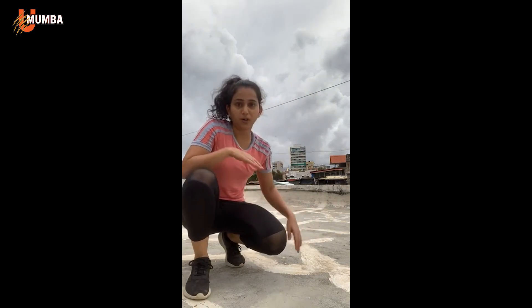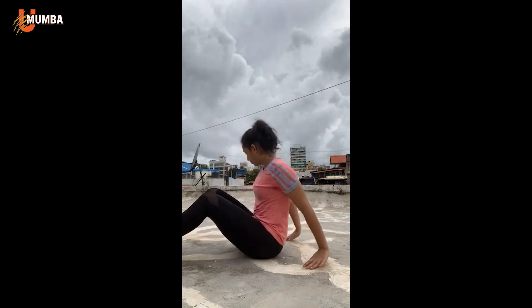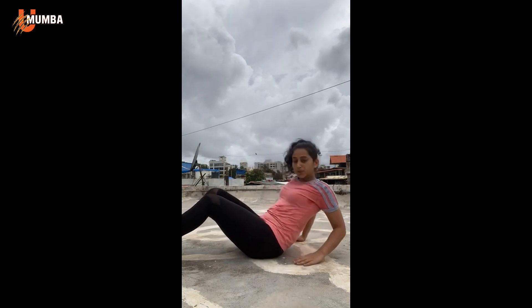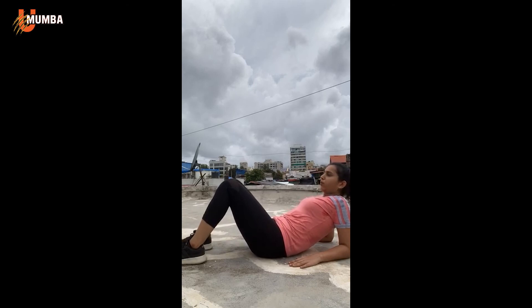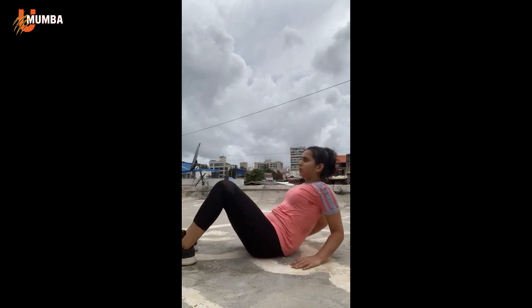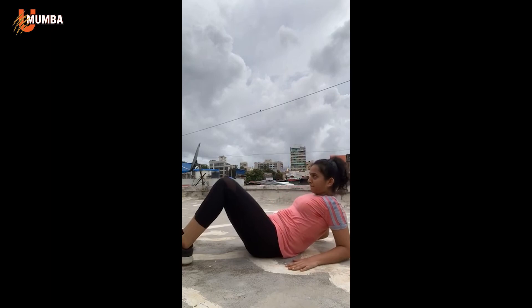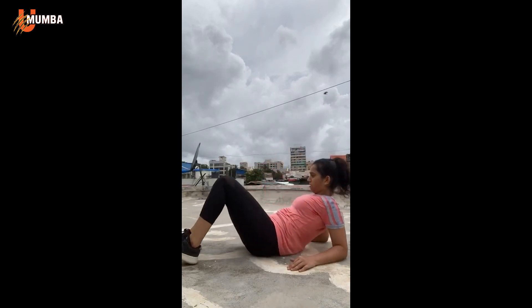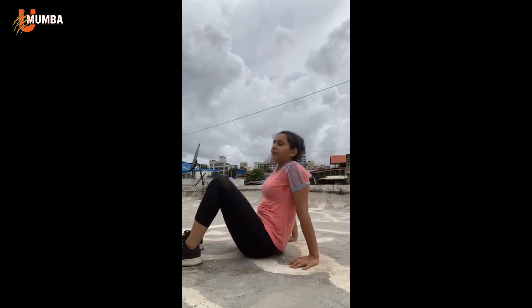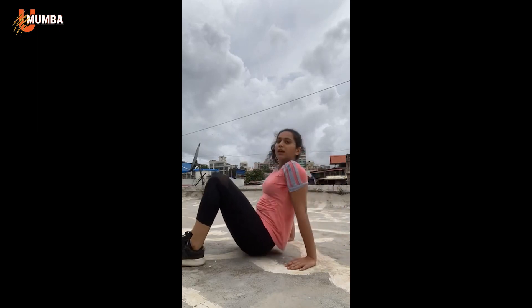Looks like it's going to come pouring down any minute. It's a good thing we're almost through the last bit of the workout. Last set remaining — in position, ready in three, two, one, go. 1 through 10, and relax. Good job guys.